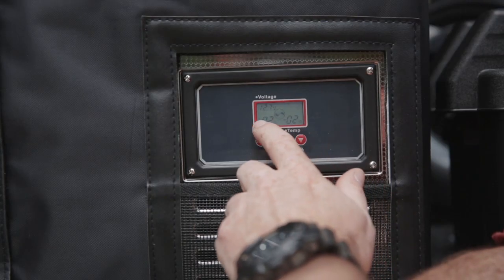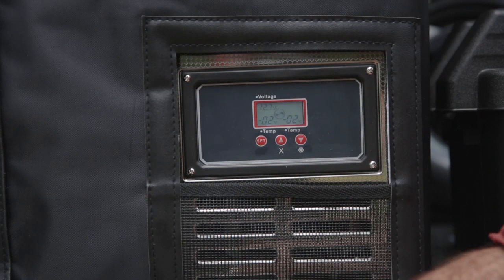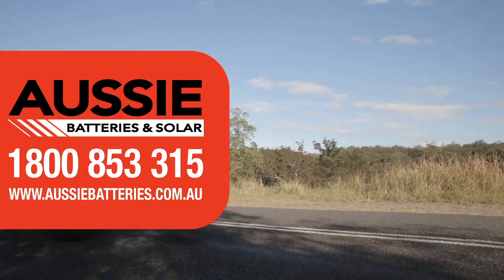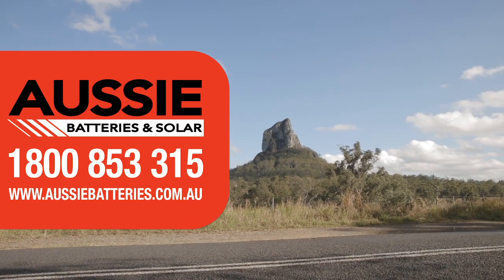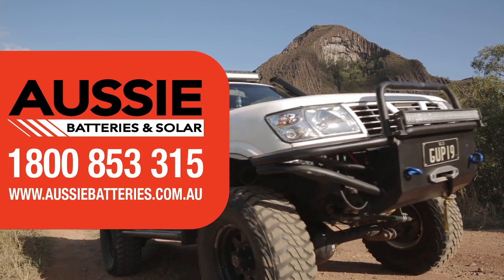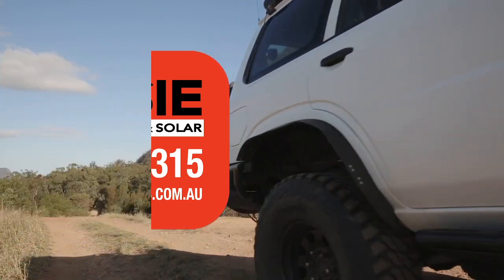That's why we've got two temperatures here? That's correct. Sounds good to me, mate. Where can we get them from? You can find them on our online store at www.aussiebatteries.com.au, or give us a call on 1800 853 315. That's very cool. You like what I did there? It's very cool.